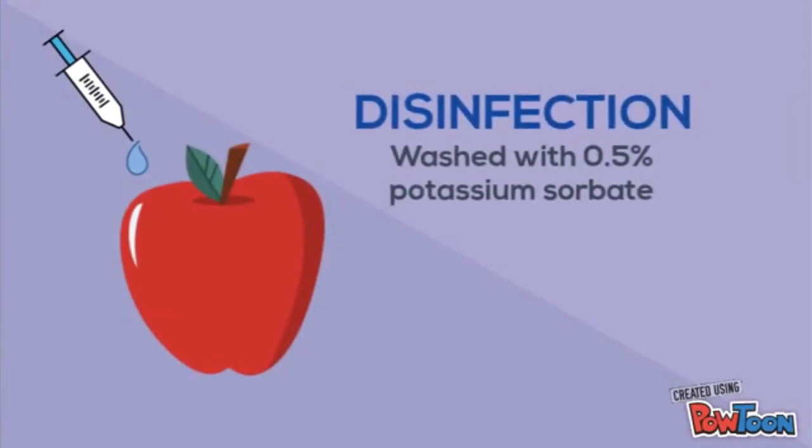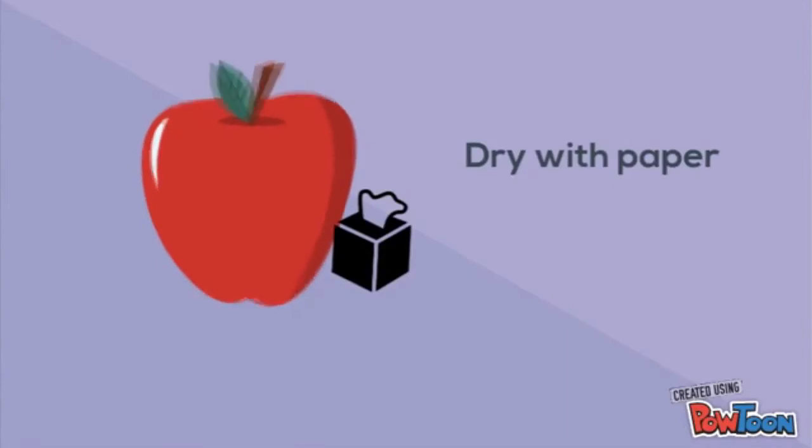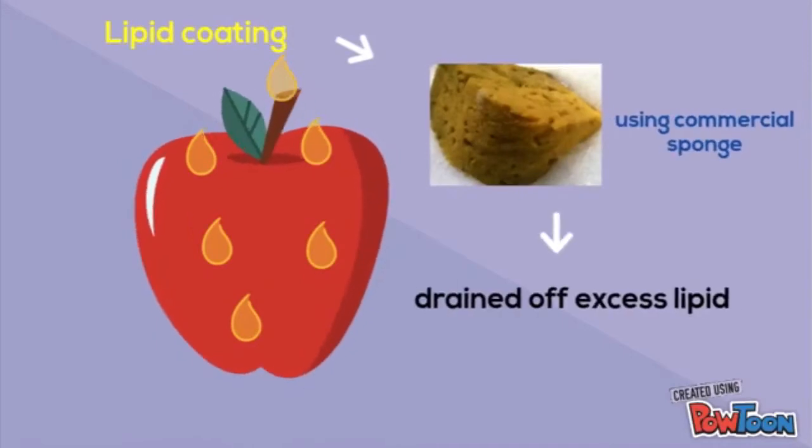I will now tell you how to do edible surface coating on fruits and vegetables using our product, PAMI. The first step is disinfection, where the fruits and vegetables are washed with 0.5% potassium sorbate. Then, it is rinsed with water and dried with paper. The lipid coating can then be applied using a commercial sponge and the excess lipids can be drained off.